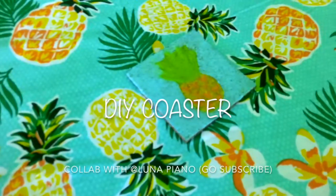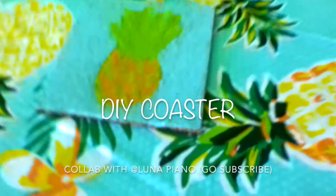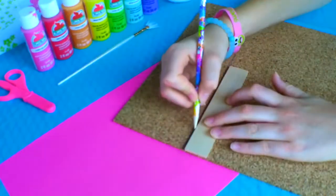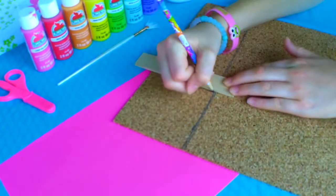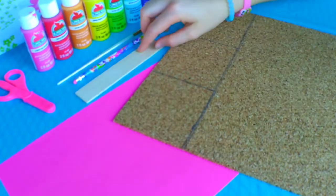Our next DIY is a coaster, in collaboration with At Luna Piano — go subscribe to her channel, she's super awesome and helped me make this. The first step in making your coaster is getting some corkboard and then tracing out four inch by four inch squares. This can be bigger or smaller depending on whatever cup or mug you are using.